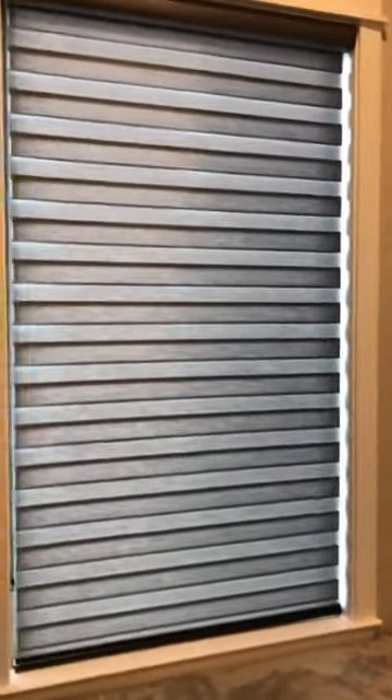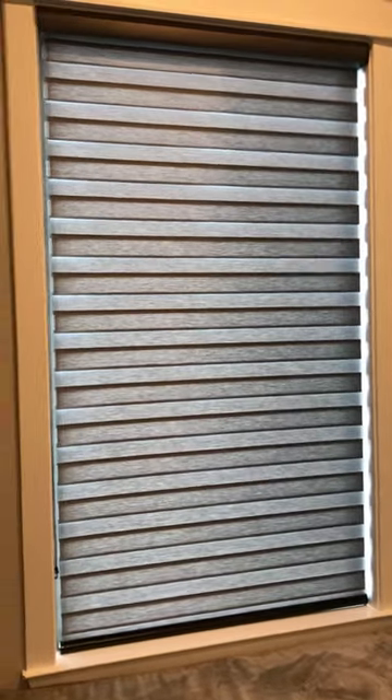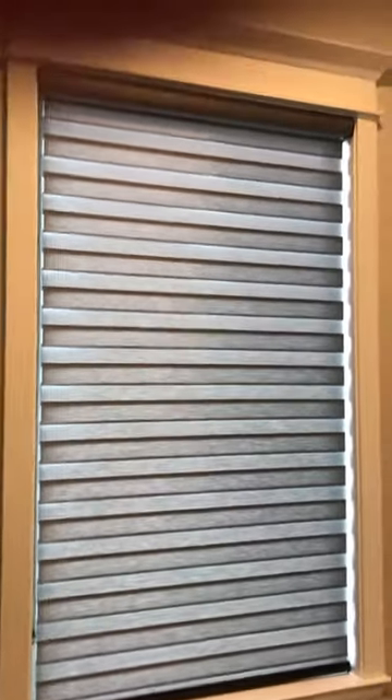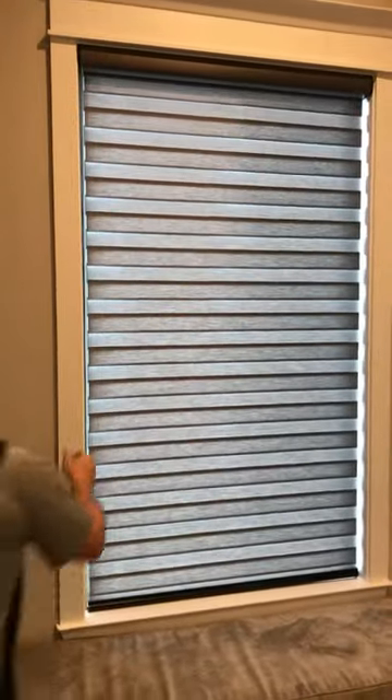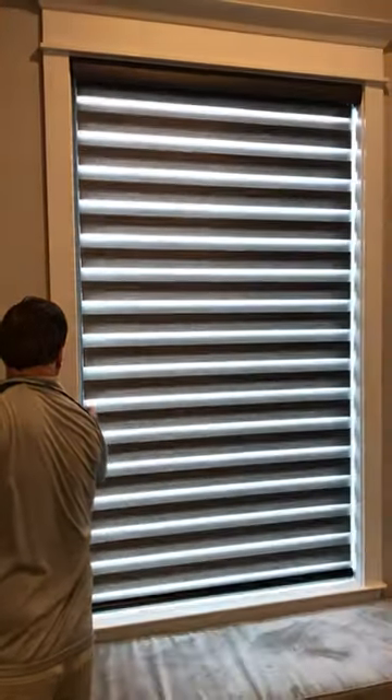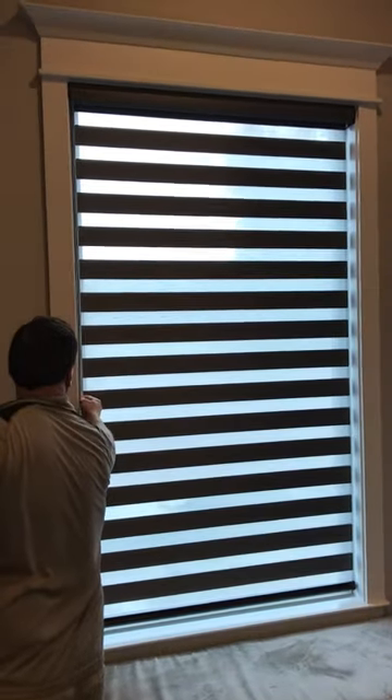So I'm going to let Ron go up there real quick and just tilt them open for you. Here we go. Alright, so here's tilt open, and here's tilt closed.